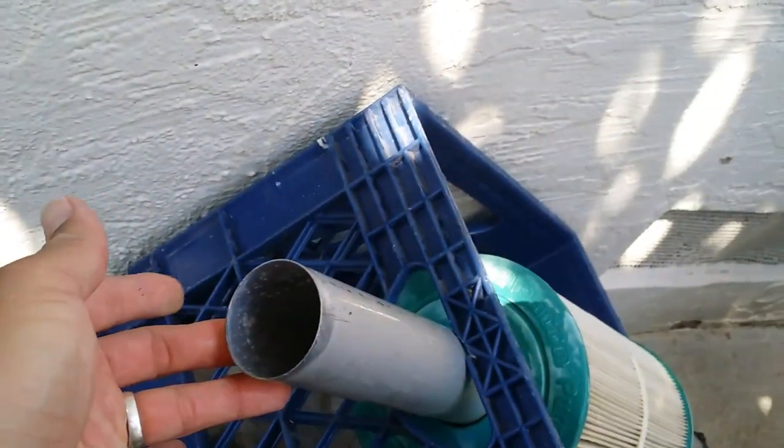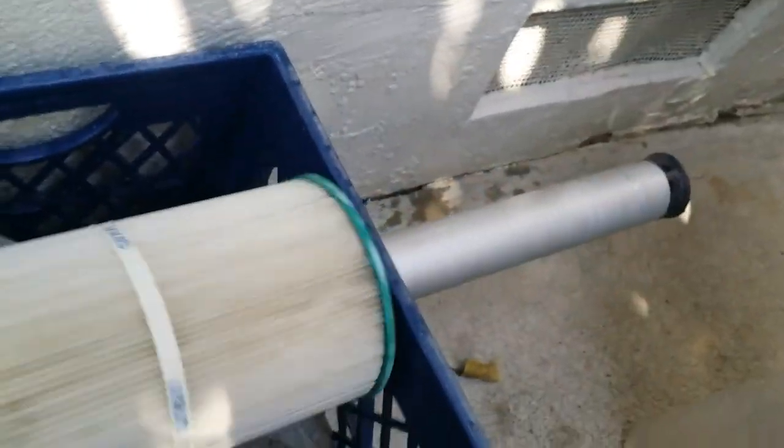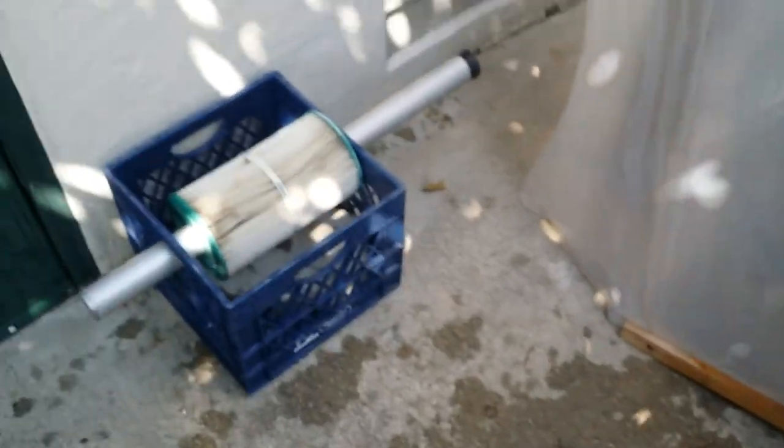Just use the high-pressure nozzle here. The catch is you have to drain your filter first — let it sit for 10 minutes so it drains. That makes it light so it spins easier. I just put a regular pipe through this — I found one that fits just right.